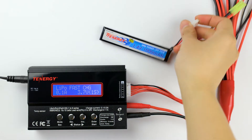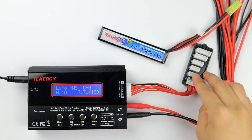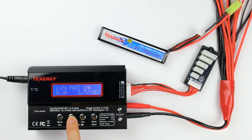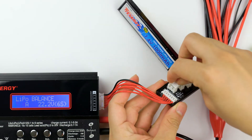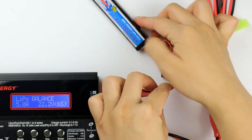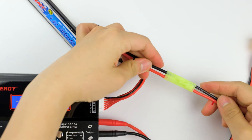Since this battery pack is a LiPo and has a balanced connector, I'll select balanced charge to recharge it. To do that, I'll press the decrease and increase buttons to find the balanced charge mode and then press enter to select it. Now I'll connect the battery's connectors to the charger. Make sure that the black and red wires are aligned — black to black and red to red.